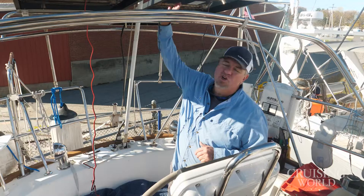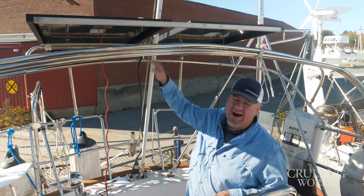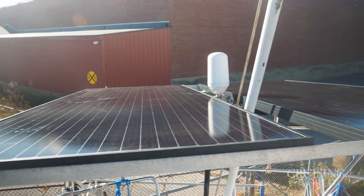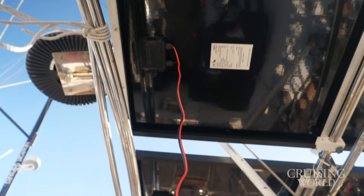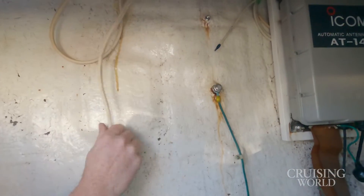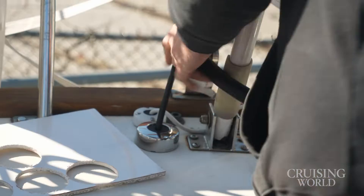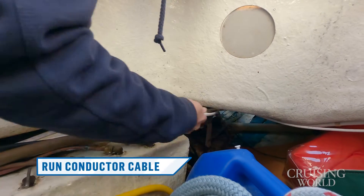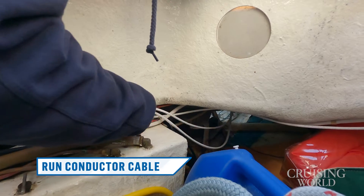As you can tell, we have the new panels mounted. We had to modify the bracket because of course they're going to be a little different size from panel manufacturer to panel manufacturer. Now we're also getting ready to run the wiring — it's going to go down the backstay. We're going to put that in some split loom to give it a little extra UV protection, and once that gets run down through the deck glands here, we're going to send it over to our charge controllers.